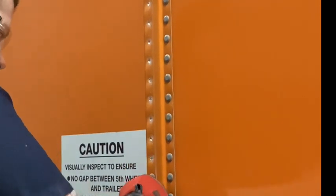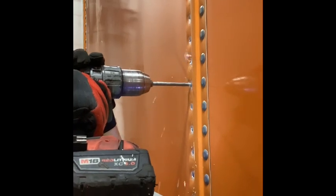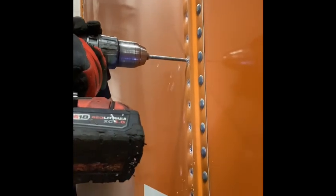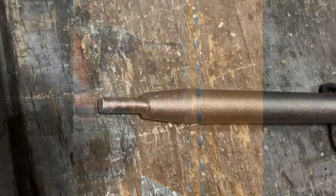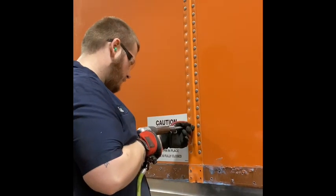Now grab your quarter-inch drill bit and drill into the rivet about halfway. I found that by modifying my punch bit in this manner, using a grinding wheel, really helps to be able to get into that panel and get that rivet to come out.